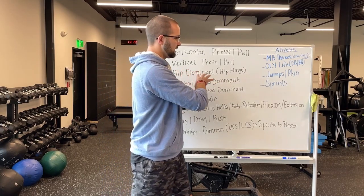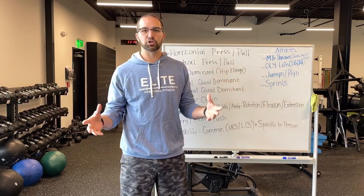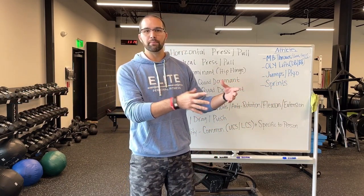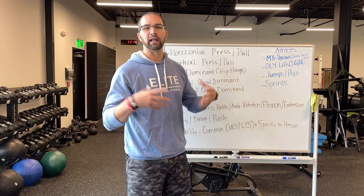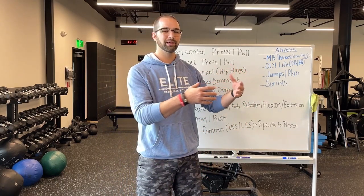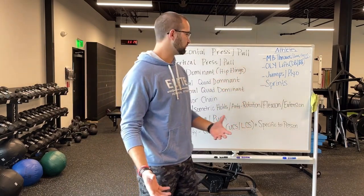As humans, we need to be doing certain things to make sure that we're balanced and covering all of our bases, making sure that we aren't creating imbalances on purpose or focusing on one spot more than the other. Depending on the person, if they're like, hey, I really want to get better at pressing, their training is going to be more focused towards certain things. But even in our program, we still keep certain things in because we believe you should be well-rounded — they just won't be as big of a focus.